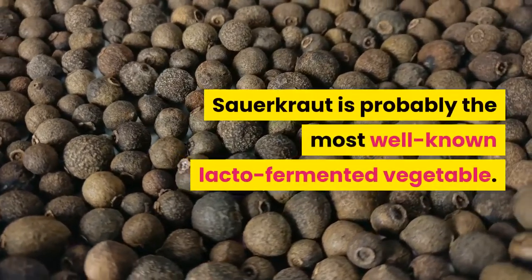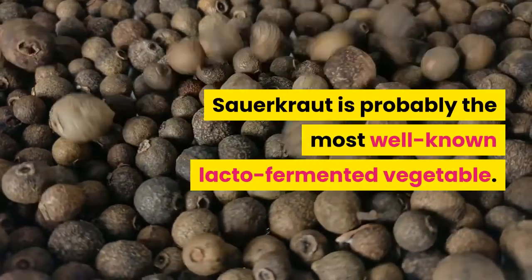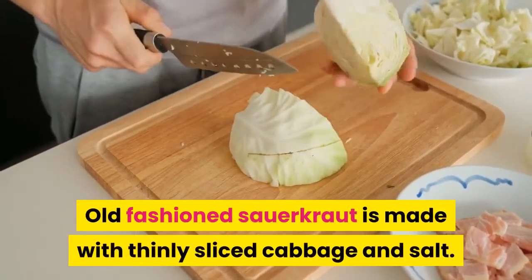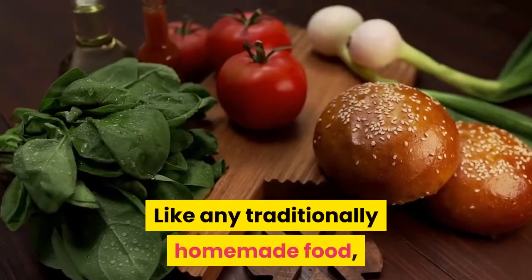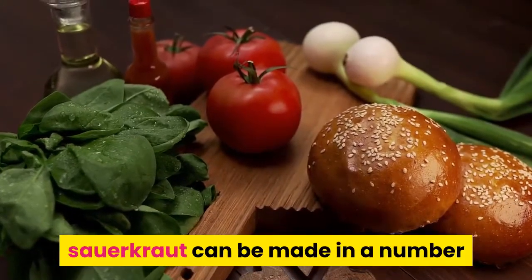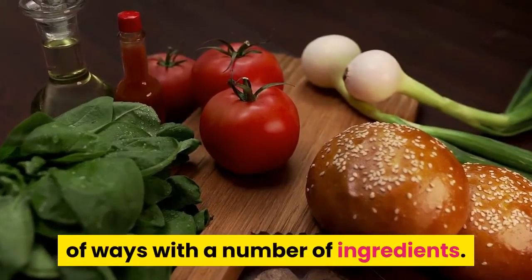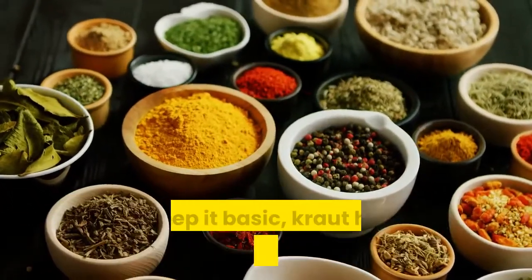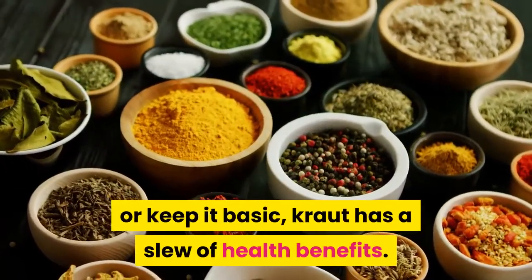Sauerkraut is probably the most well-known lacto-fermented vegetable. Old-fashioned sauerkraut is made with thinly sliced cabbage and salt. Like any traditionally homemade food, sauerkraut can be made in a number of ways with a number of ingredients. Whether you add a secret ingredient to your homemade sauerkraut or keep it basic, kraut has a slew of health benefits.